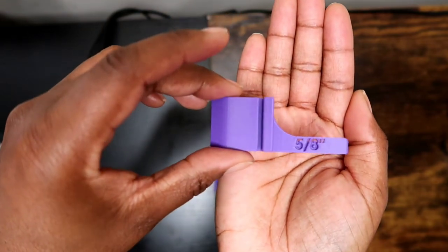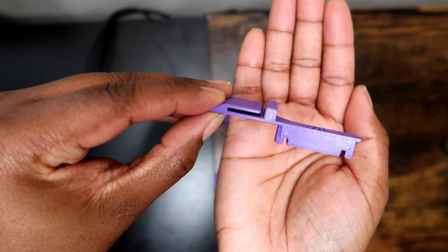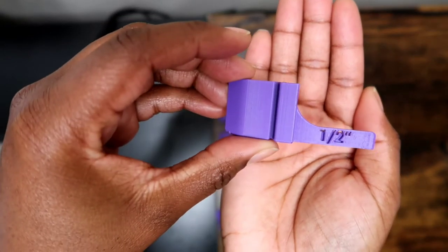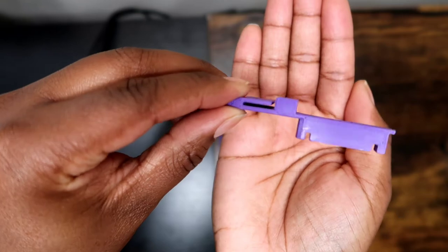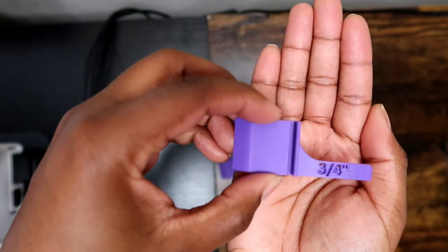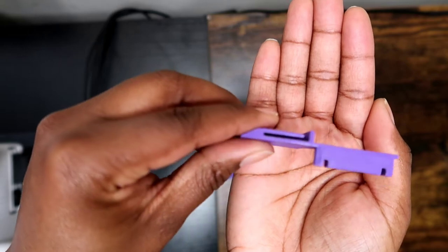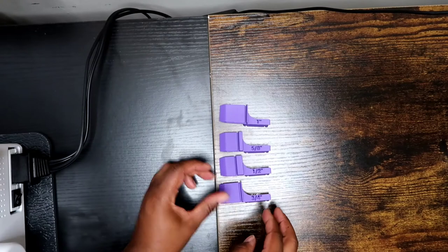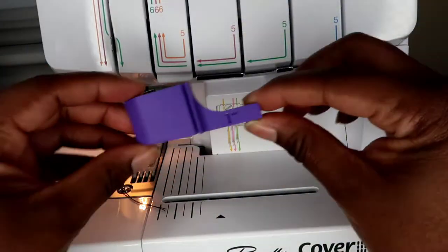That's the five-eighths inch, the half inch, and the three-quarters inch.